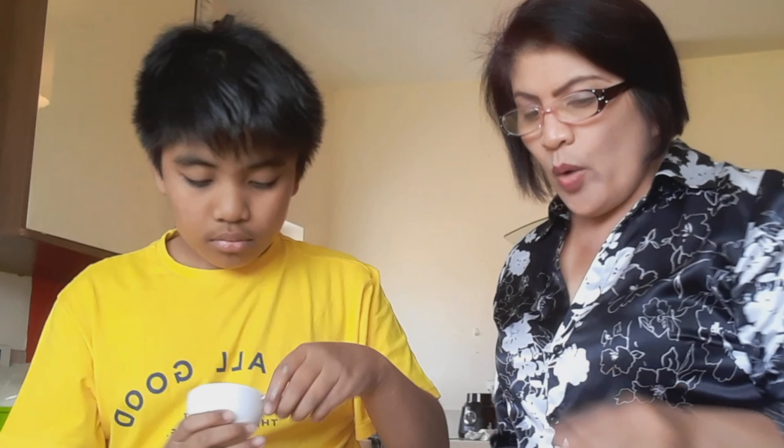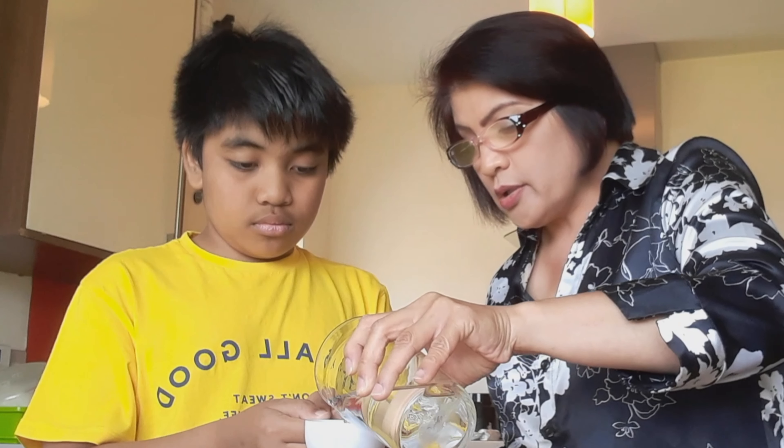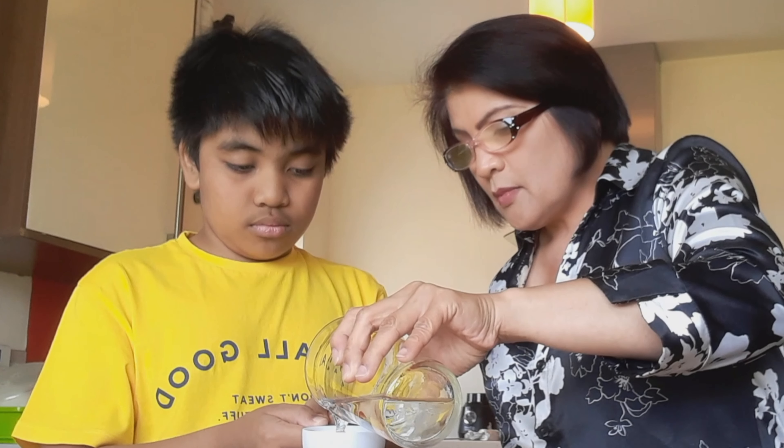Okay, we need one-half cup of water. Where's the one-half measure? This is the one-half, CJ. So one-half cup of water — good. Put it there.